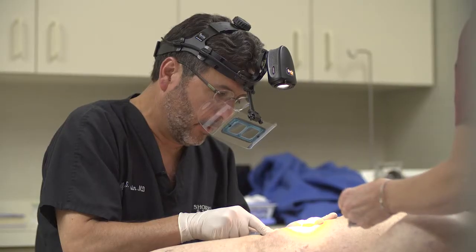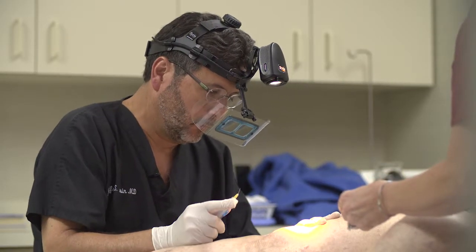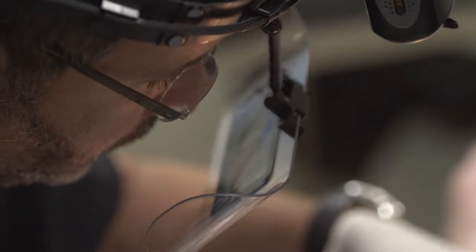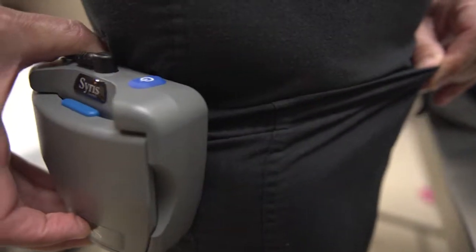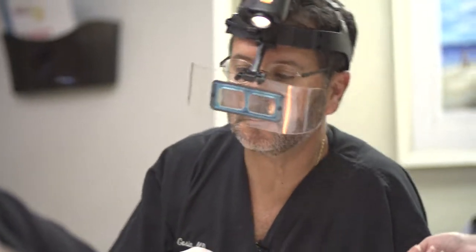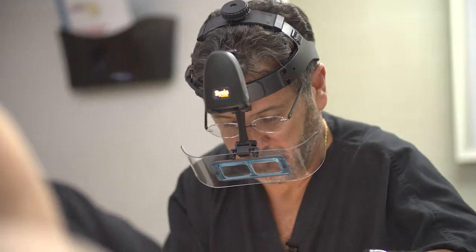It cuts out all the glare and really just demonstrates the telangiectasia of the spider veins. We also get a little bit of magnification with it as well. It's powered through a battery pack which clips onto my belt, so I'm not tethered to the wall, and it allows me to move around the procedure table easily.